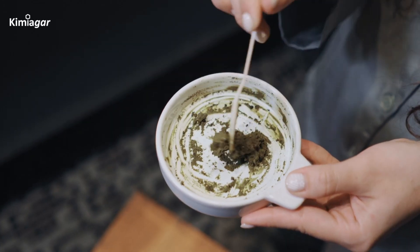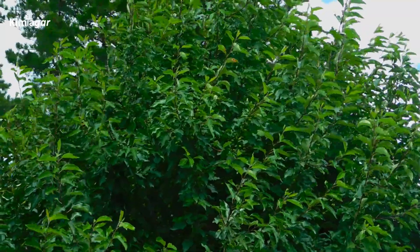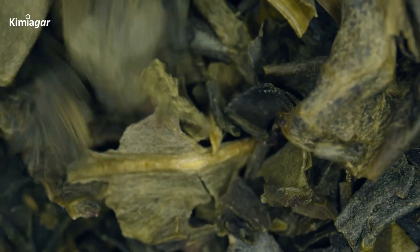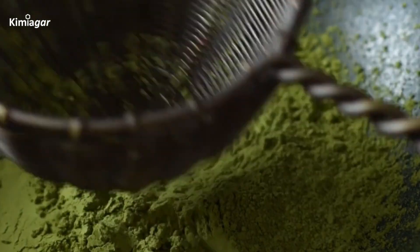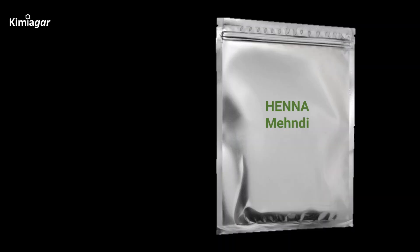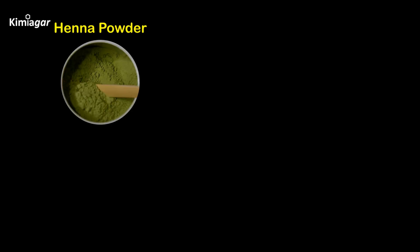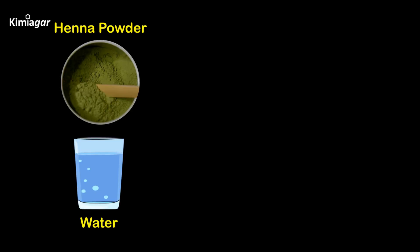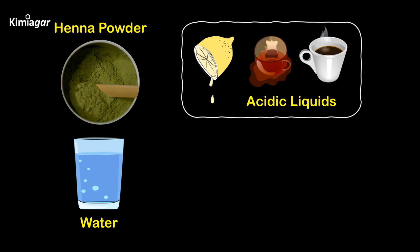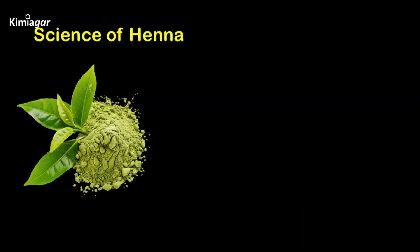Now, let's get into how a henna paste is made — it's a simple yet fascinating process. It starts with the henna plant: the leaves are harvested, dried, and ground into a fine green powder. This is the base of the paste. Henna powder should be stored in airtight, moisture-proof packaging, kept away from heat and direct sunlight. To make it, you'll need henna powder, water, acidic liquids like lemon juice, cold tea, or coffee, essential oils as a solvent, and optionally sugars as a humectant for dry climates.